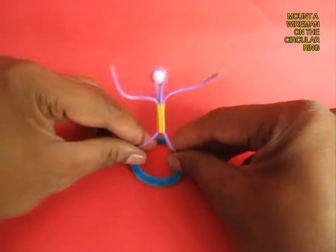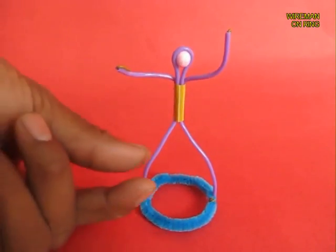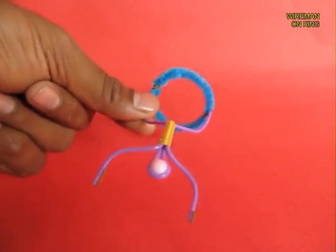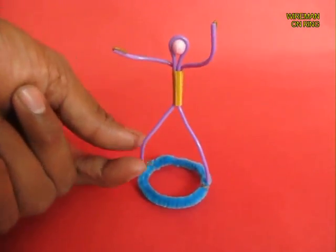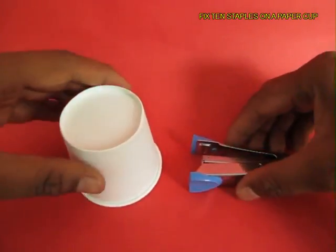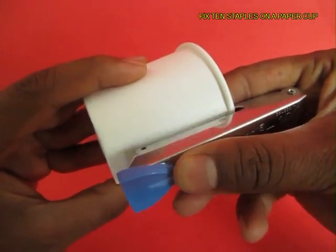Now stand the wire man erect on this soft ring. This is the view from behind. You can see a styrofoam bead makes the head of the wire man. Now take a paper cup and keep stapling.